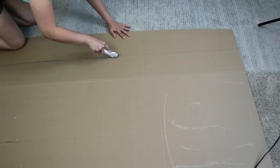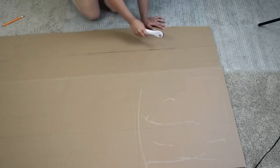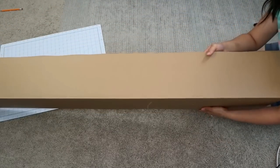I'm going to be cutting the cardboard using this tool from Cricut, but you can also use a knife. You can use a piece of cardboard that you have at home, or maybe a few pieces of foam board that you can get from Dollar Tree.